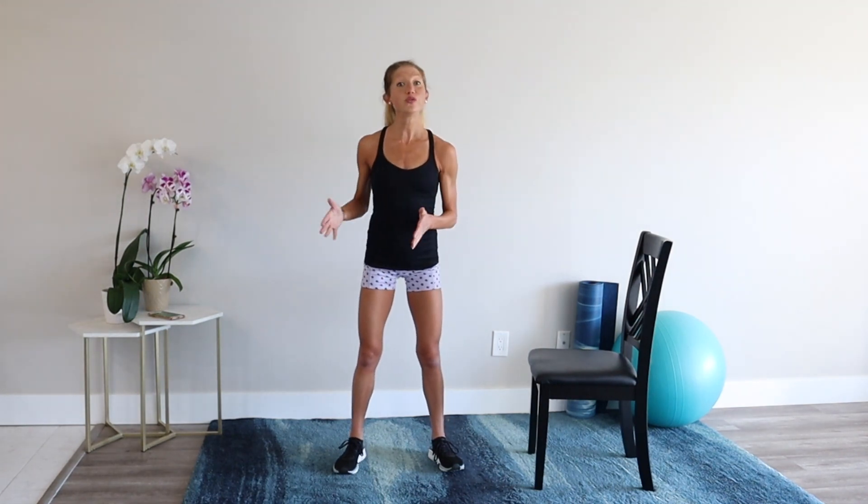I challenge you to start today. Take photos of your lower half — hips, butt and thighs. Use this video three to four times a week for eight weeks or more. After eight weeks, retake photos of your lower half and show me if you see a difference in how you look, feel and perform in your life.